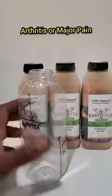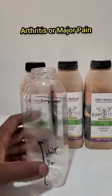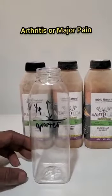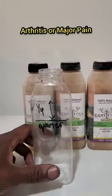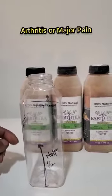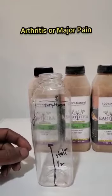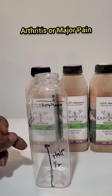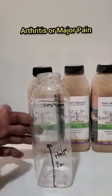Day four: same thing — half cold in the day, quarter warm before you go to sleep. Day five: half cold in the day, and half warm before you go to sleep.